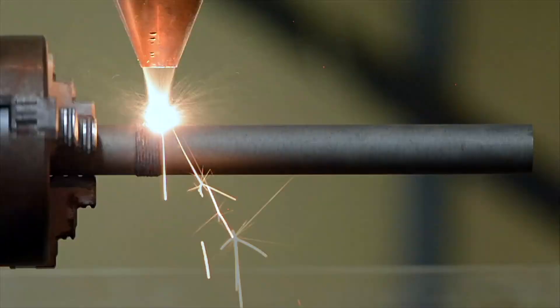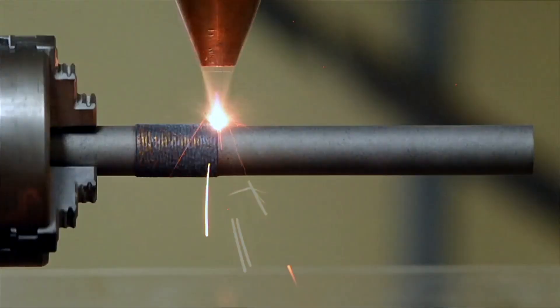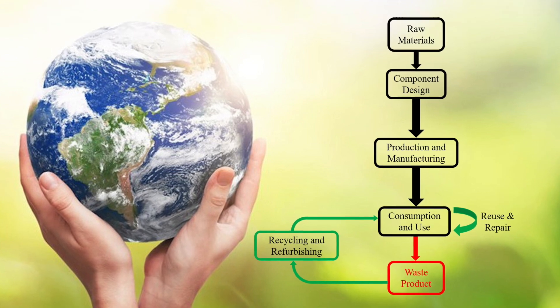You could ask: why do we need a process like DED when we have high deposition rate processes like wire arc additive manufacturing? The reason is the very small spot size that we get through a laser, which reduces the globalized heating of the substrate, thus reducing thermal damage on the substrate as a whole because we get localized heating. This helps us in the repair and refurbishment of very small components such as gas turbine blades. This plays well into the current industrial demand of green or circular manufacturing, in which we try to increase the lifetime of a product while reducing the environmental impact of the part.